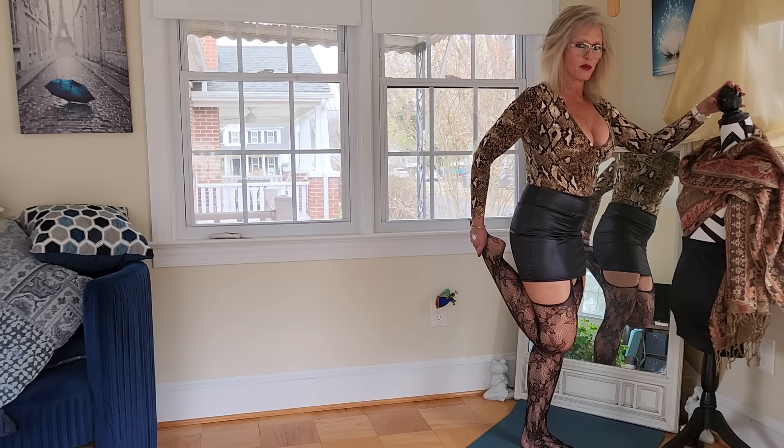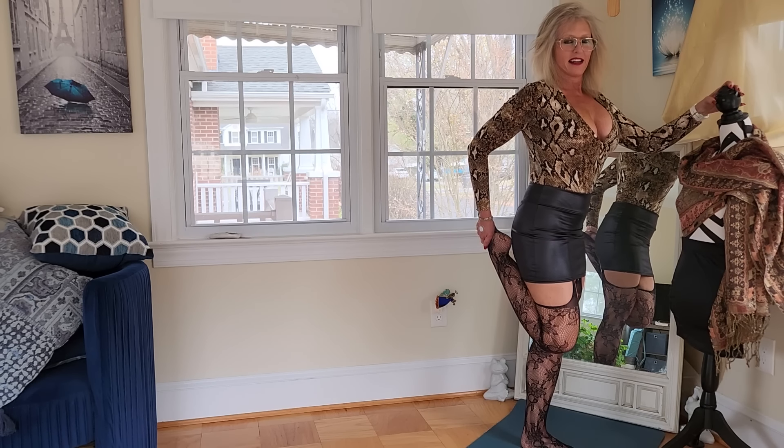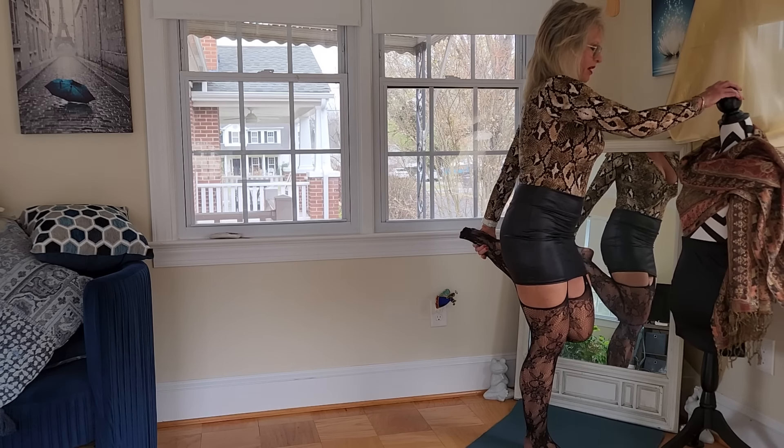So we're going to pull up here, starting with the quad stretch. We're going to turn around now and do the other side. What name shall we give my mannequin? Manny? What about Manny?